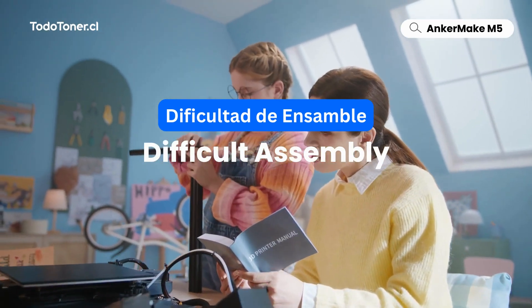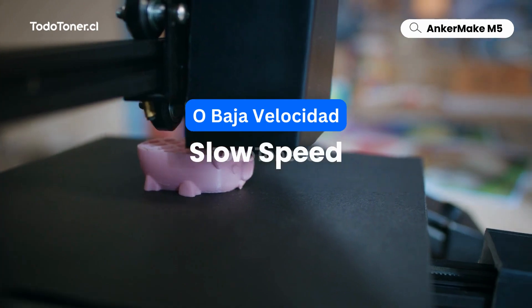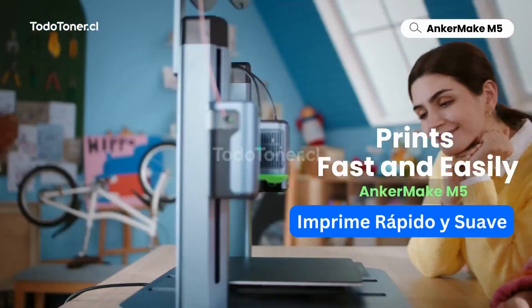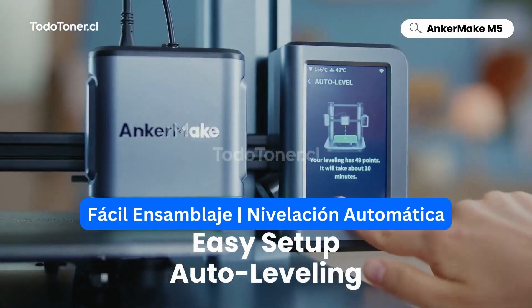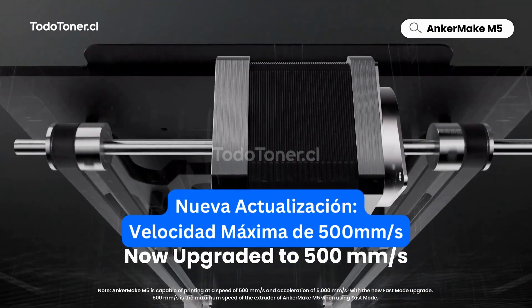When you're doing homework with a 3D printer, you don't need difficult assembly, leveling issues, or speed slower than a snail. Anchormake M5 prints fast and easily. M5 is simple to set up and auto level. Plus, experience the new top speed in fast mode.